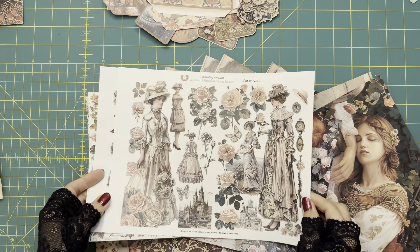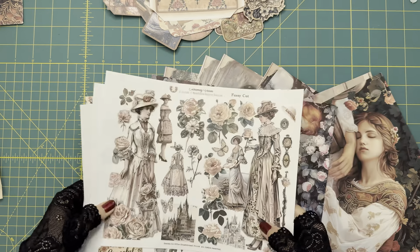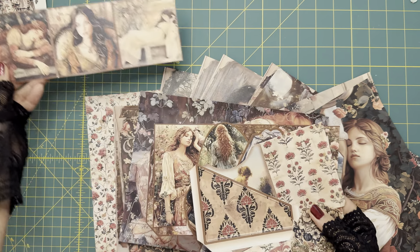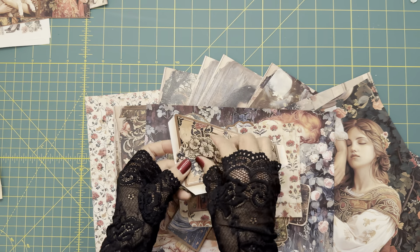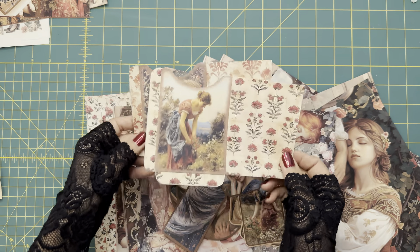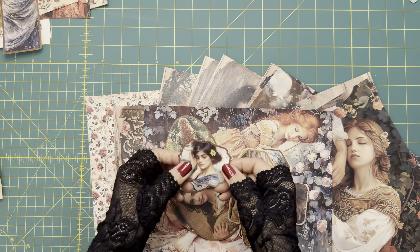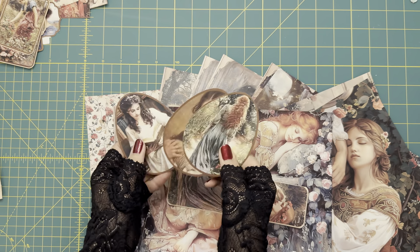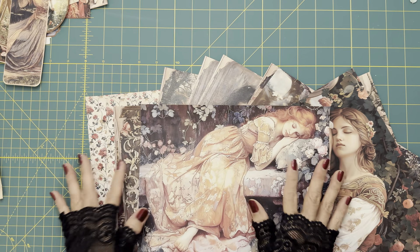I didn't cut the fussy cut images because I'm going to use them later when I decorate the journal, so I'll leave those for later. I also cut out all the ephemera, like tags, pockets, and some ephemera included in the same sheet. These are two envelopes, some tags, bookmarks, and teardrop-shaped tags.